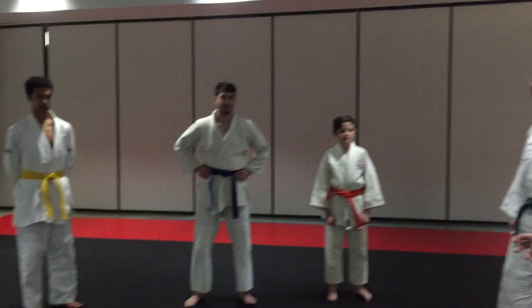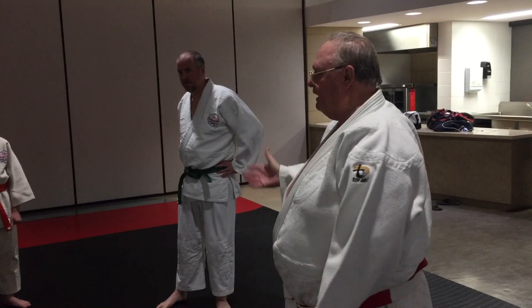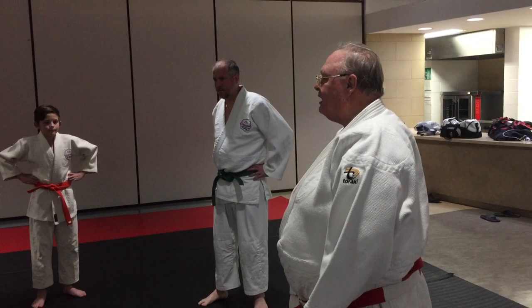Every single Goshi technique was developed after Uki Goshi. I'll repeat that so everybody won't miss it: every single Goshi technique that was invented was done after Uki Goshi. Dr. Jigoro Kano's favorite throw was Uki Goshi.